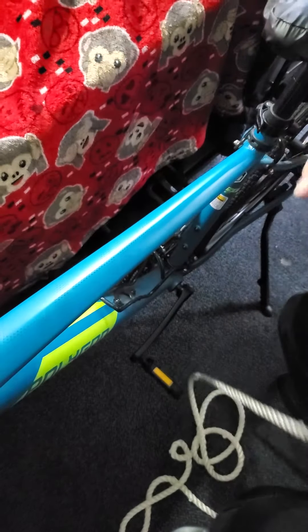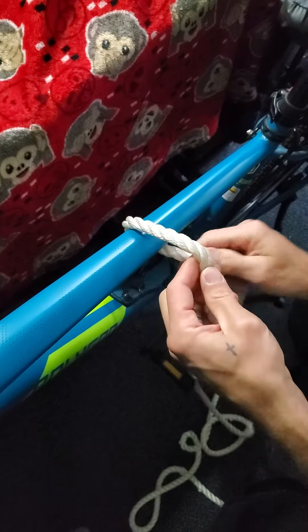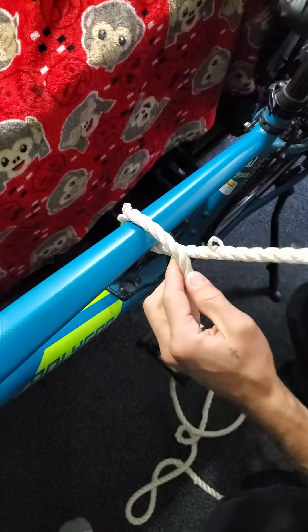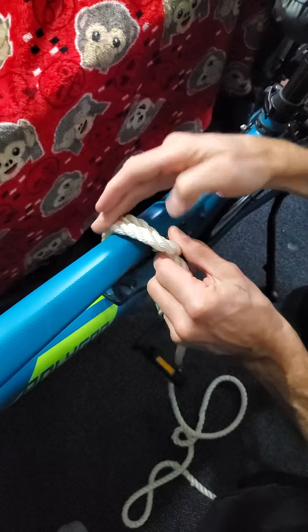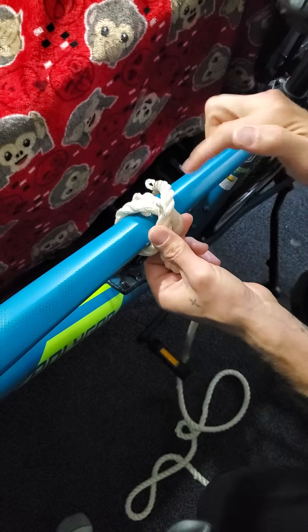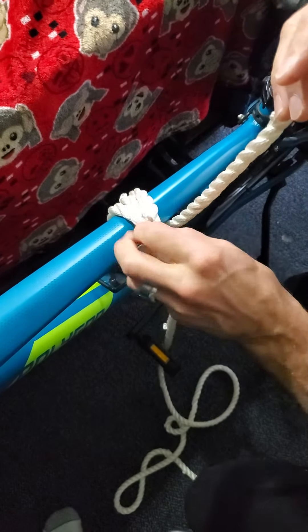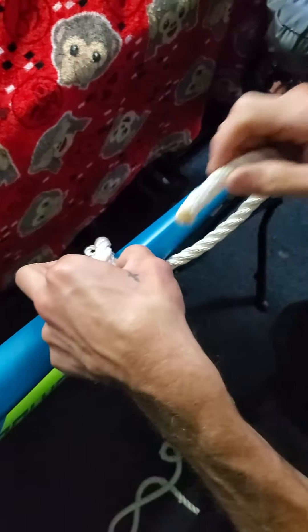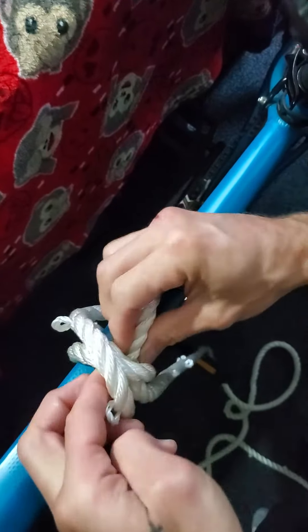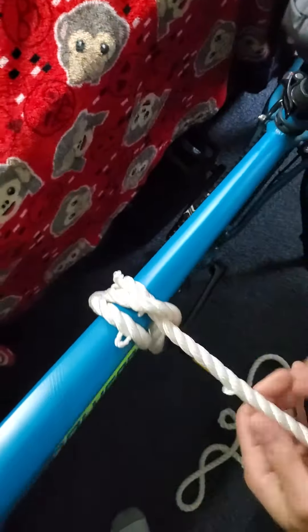So you go over, and whichever way you go — left or right — it doesn't matter. From the center, let's go to the left first, then to the right. You see your X, and when you come over you lift up all three of them, lift up all three, and go right underneath all three and come out in the middle.